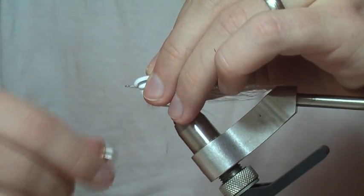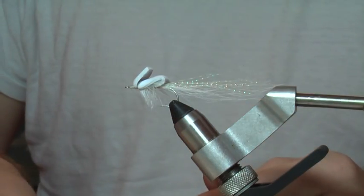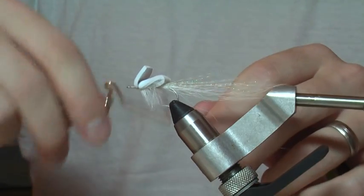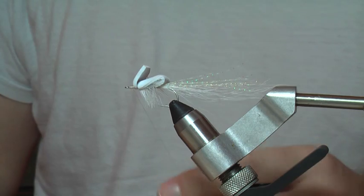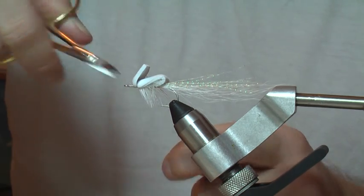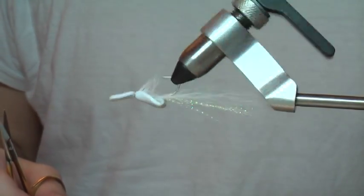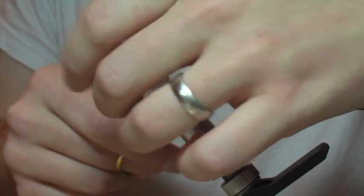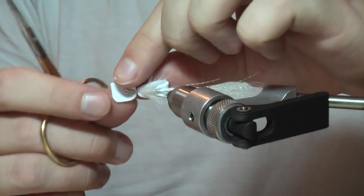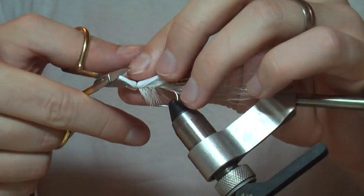I like to put a little thread base here in front of the foam too, which helps make that lip stick up a little bit. The gurgler isn't a normal popper — it's not meant to make a lot of noise, so I don't think you want that lip to stick up too much. When you fish this, if you strip it pretty quick you can get a nice little spray of water, otherwise you're just creating some disturbance on the surface. I like to trim this lip a little bit — sometimes I'll give it a round shape — and just leave a little bit in front of the hook eye and round off the corners.